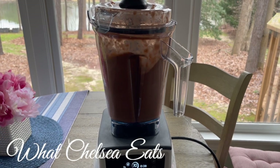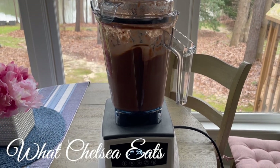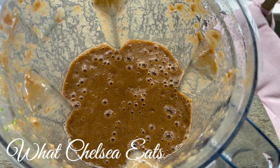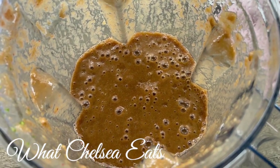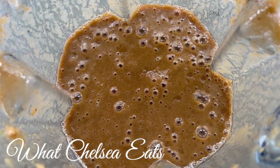I absolutely love this new Vitamix that I got. I've had it about a year — I got it right after Christmas in 2020. It is worth the investment if any of you are looking for a new blender. The Vitamix link is down in the description box if you'd like to take a look at it.